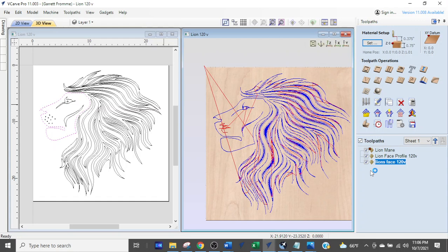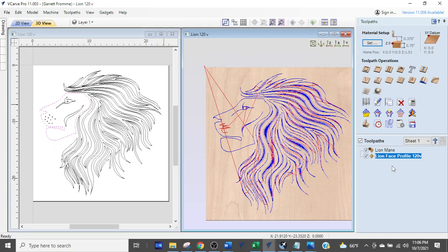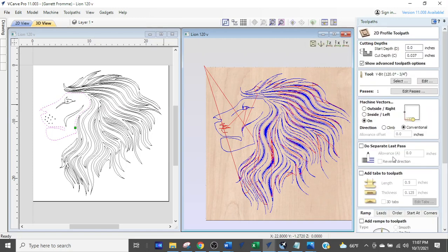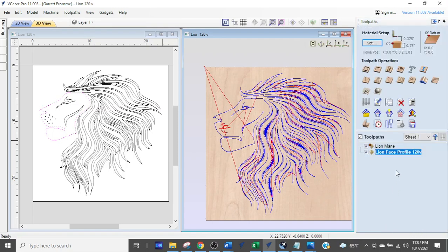What you should be doing — I'm going to delete that extra one by right-clicking, hovering over delete, and hitting delete. If I want to fix something in the lion's face, I don't come up here and hit a button. I come down and work with the tool path I've already created. All I have to do is double-click on it and I'm back in that tool path.